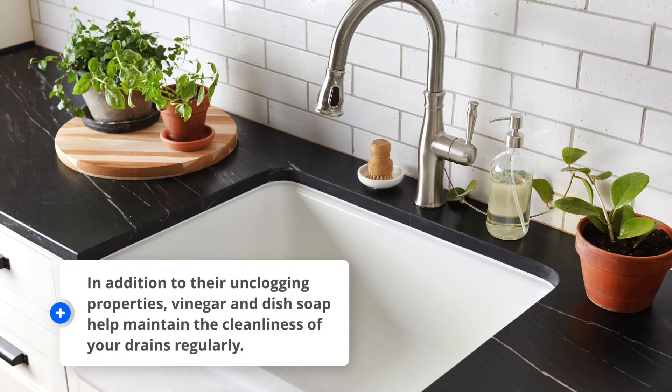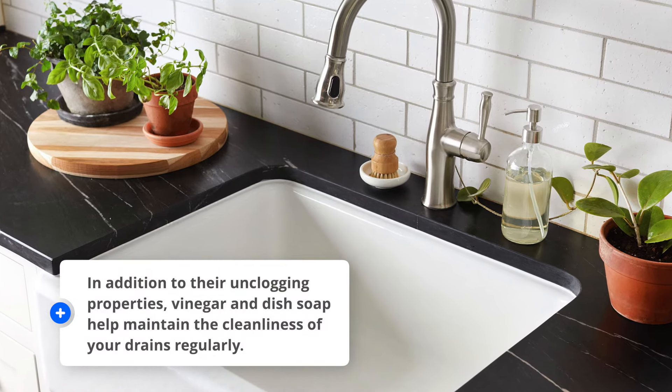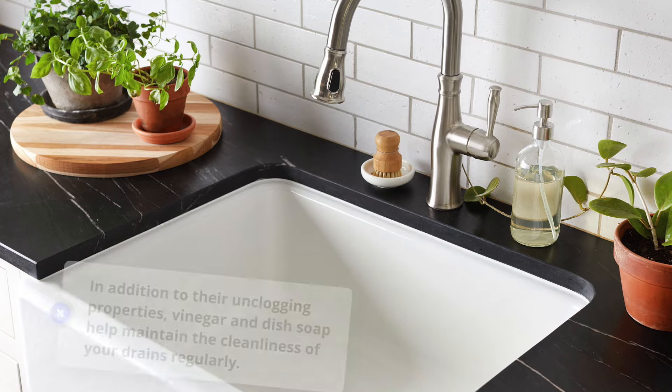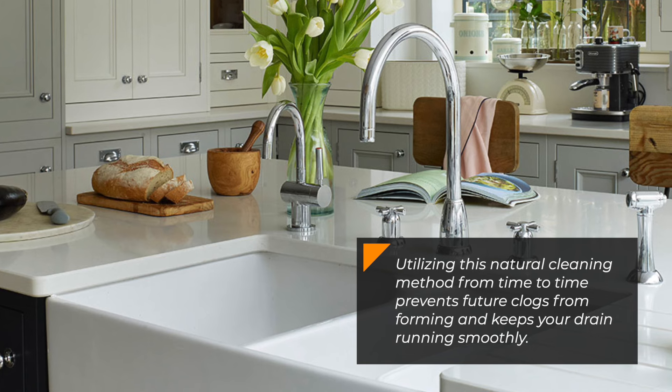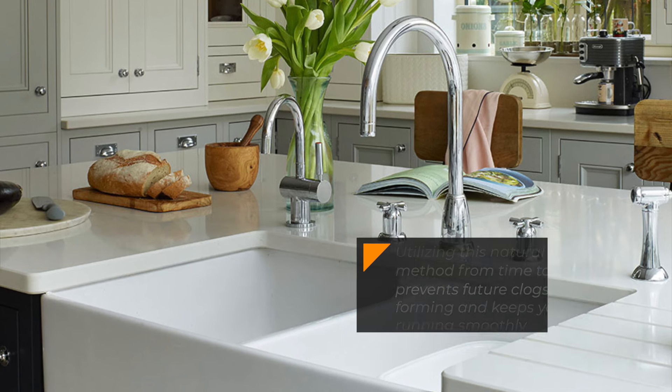In addition to their unclogging properties, vinegar and dish soap help maintain the cleanliness of your drains regularly. Utilizing this natural cleaning method from time to time prevents future clogs from forming and keeps your drain running smoothly.